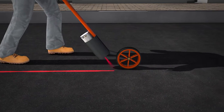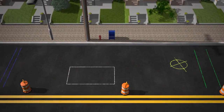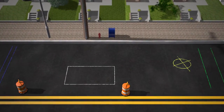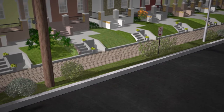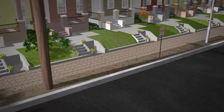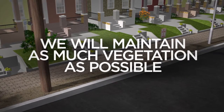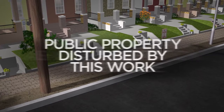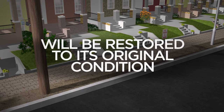Before any digging begins, other existing utility lines that may be in the path of construction will be carefully identified and marked in the field. In some cases, small plants, trees and grass will need to be removed from public spaces to allow for digging and placement of new underground equipment. But we will do our best to retain as much vegetation as possible. Any public property disturbed by this work will be restored to its original condition.